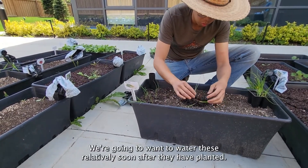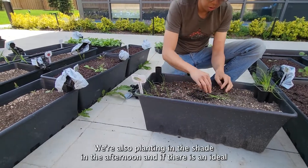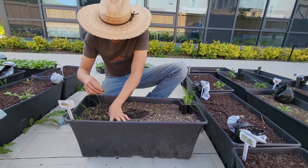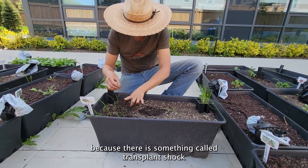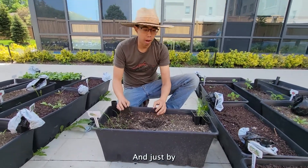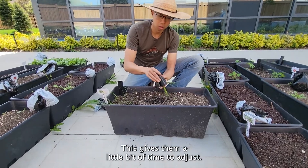We're going to want to water these relatively soon after they get planted. Today the weather is quite cool and comfortable. We're also planting in the shade in the afternoon, and if there is an ideal time to be planting, it is in the shade in the afternoon so that the plant has a little bit more time to recover. There is something called transplant shock, where the plants are being moved to a completely new home, and by keeping them out of direct sunlight for the first little bit and giving them some water, this gives them a little bit of time to adjust.